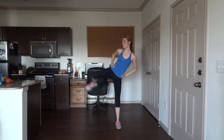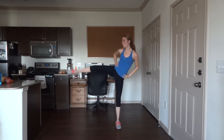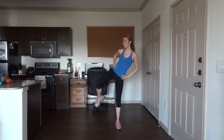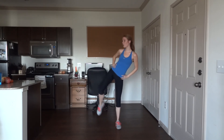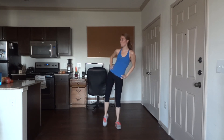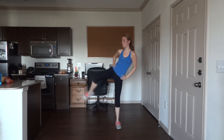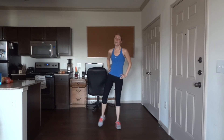Kick with that right leg now — nice big breath. 10 more to go, you're doing an awesome job.